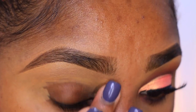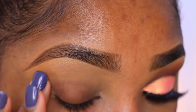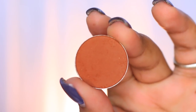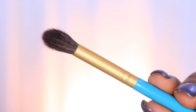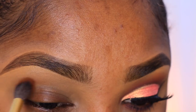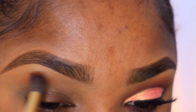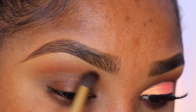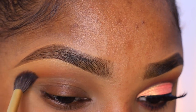Then I'm going in with my LA Girl Pro HD concealer in the shade Fawn and applying some to the inner, outer, and transition area of my eyelid — this is going to work as a primer for our first colors. Using Octoberfest from Coastal Scents and a blending brush from Makeup Addiction, I'm applying this to my transition area and blending it out, bringing it toward my tear duct area and smoking it out toward the tail.